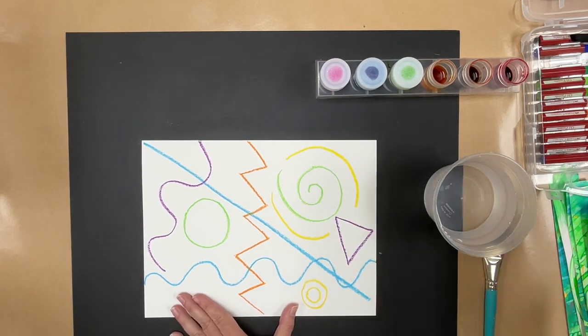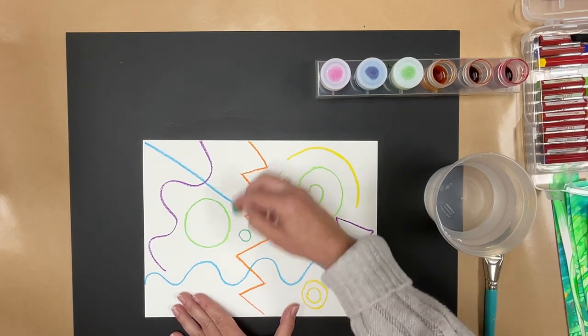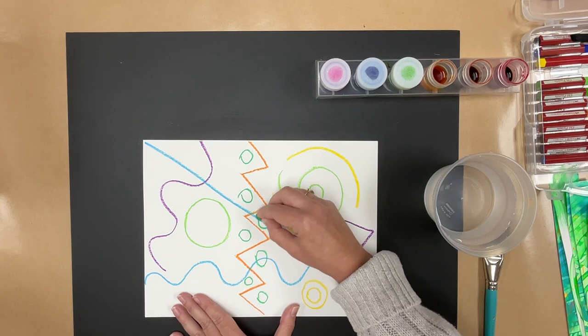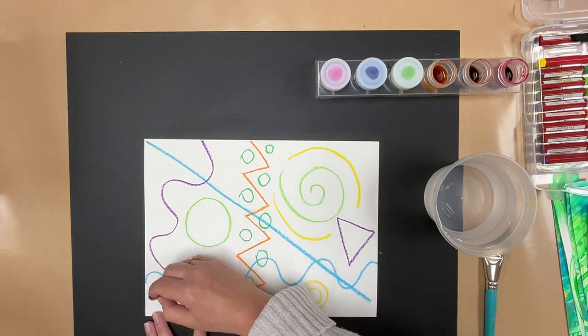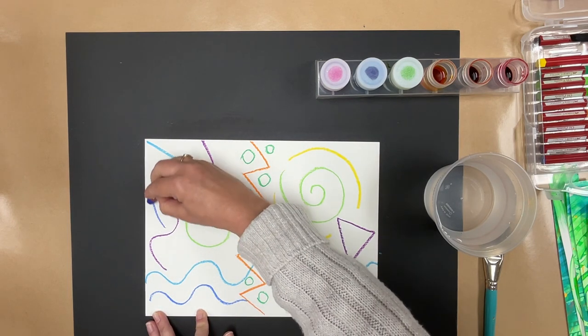Use lots of bright colors and that'll make this really fun. Just make whatever design your heart feels like making today. Try to fill your paper from one side to the other so you don't have big places with lots of white space — you want to have stuff everywhere.